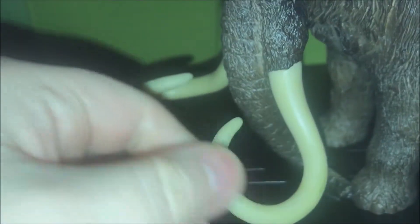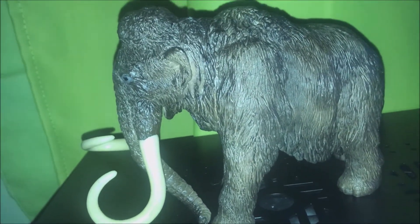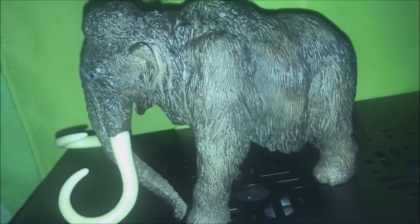On the tusks, there are some marks on the tusks, but that's fine. As you can see there, the tusks are really bendy. I didn't really expect them to be that bendy, but they are.